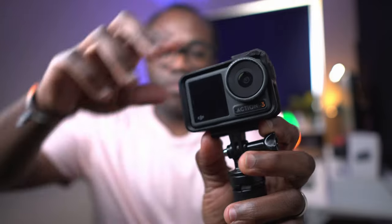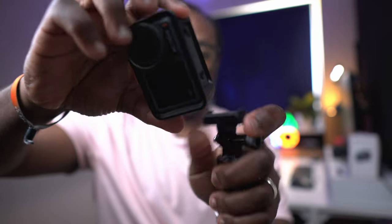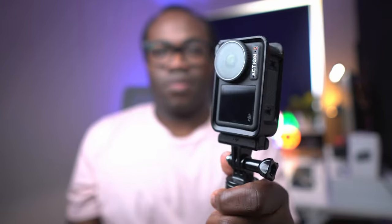My verdict on the Osmo Action 3: it's rugged, it's reliable, it's ready for anything. Perfect for vloggers, action seekers and anyone in between. It may not be the flashiest in the lineup but it delivers where it counts without draining your wallet. What you'll enjoy, particularly if you've not used one of these before, is its convenience — from those dual screens, easy-to-mount system especially with the frame mount giving you instant swapping between vertical and horizontal orientations. With cameras like these there are so many mounting options, meaning you're not having to risk your more expensive phone or camera in the pursuit of getting that spectacular shot.